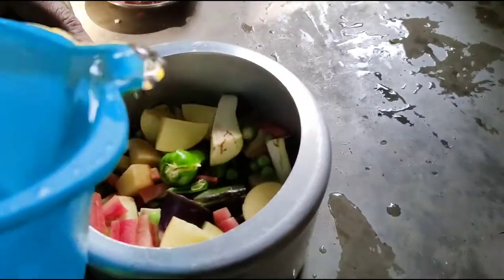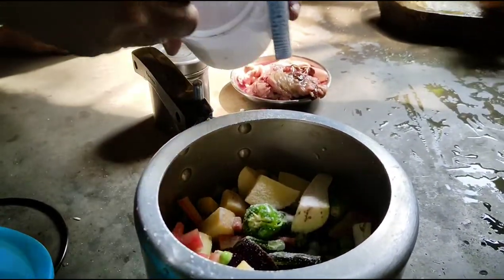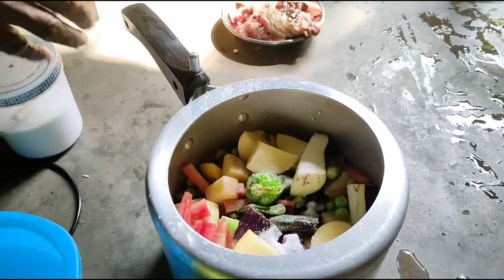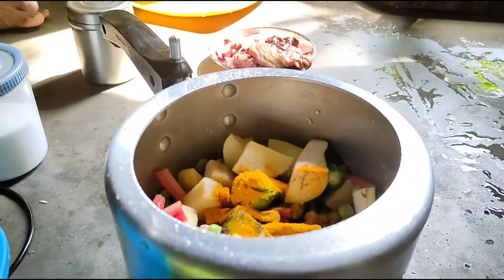I'm going to remove it from here. I'm going to give my left-handed a little bit. I'm going to give them a few minutes.